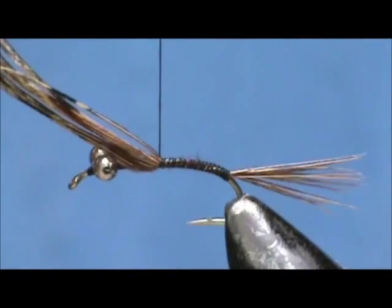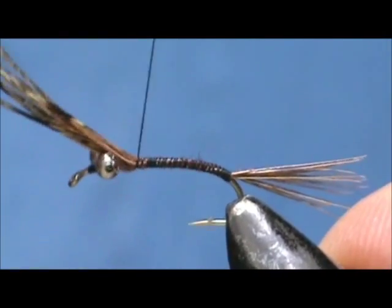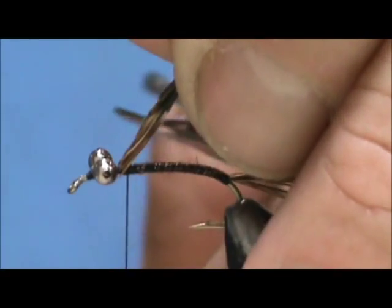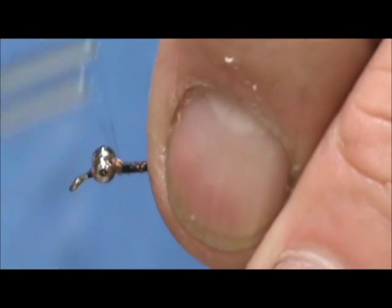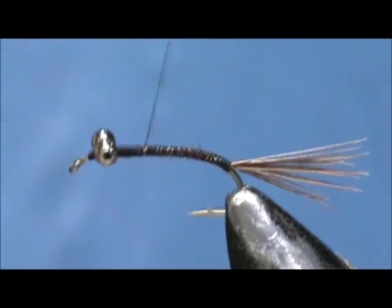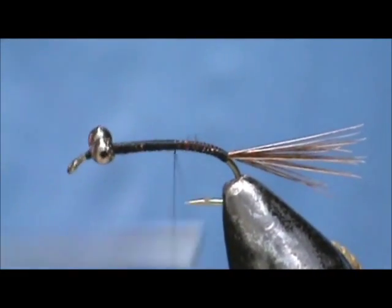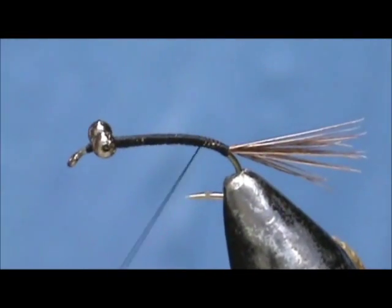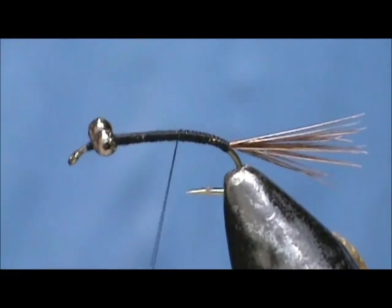I'm going to bring this up to the thorax area and stop right behind the eyes — somewhere in the thorax area is fine. Bring that thread back down, try to keep those wraps tight, stop short and then come back up. This will build a taper.